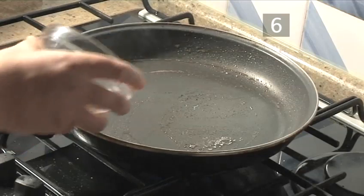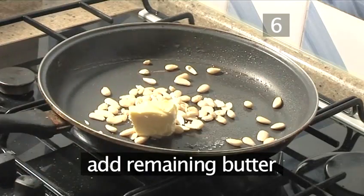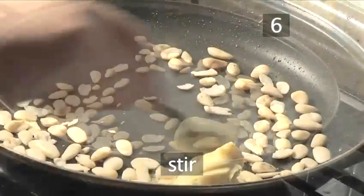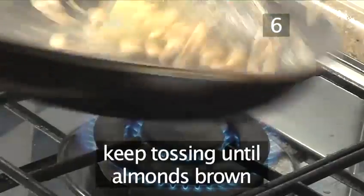Step 6: Fry the almonds. Place the same pan back on a medium heat and pour in the almonds. Add the remaining butter and toss them a few times. Stir with your spoon and keep tossing the pan until the almonds turn golden brown.